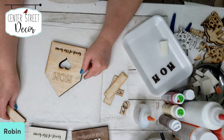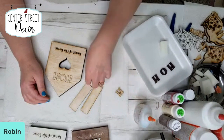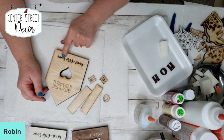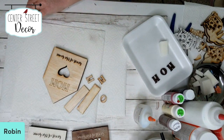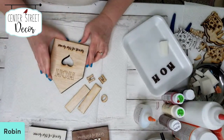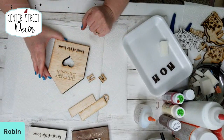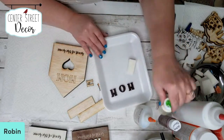The roof will go on last. These are the pieces I'm going to use for this one. I'm going to keep all of that dark on this. I don't see a sanding block, so we're not going to worry about it — sometimes I sand my pieces just to get rid of some of the residue, but I won't worry about it today.